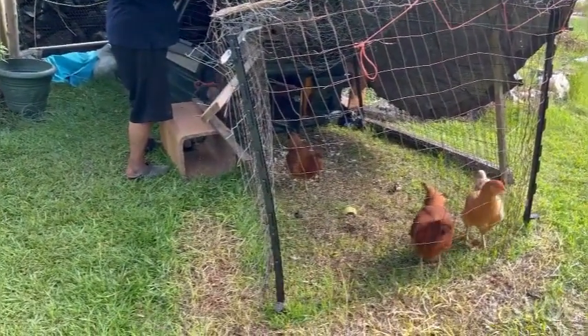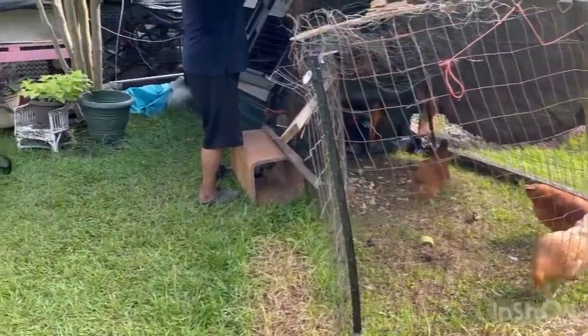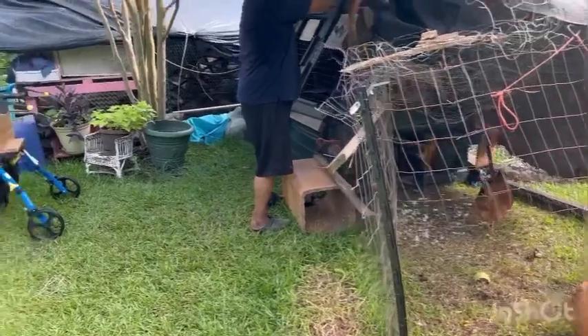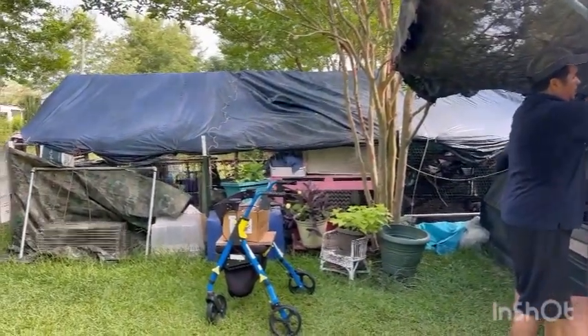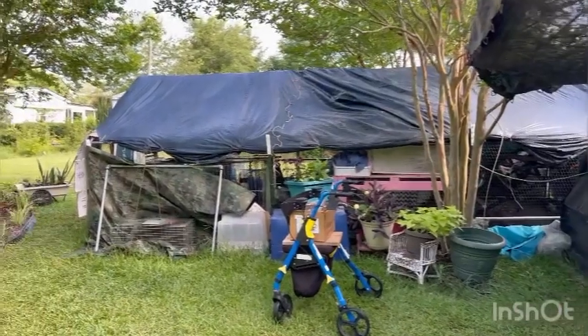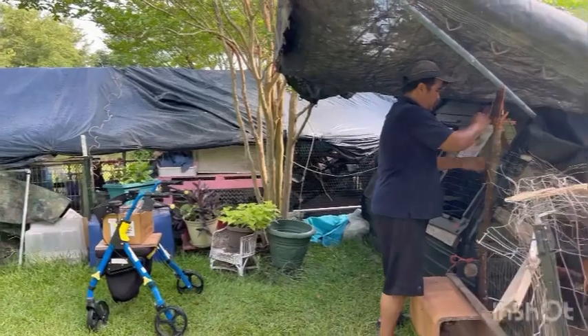There's only three in here. They're all different ages — these are older. We've got three different age groups in that chicken coop and one more age group now in the other coop.